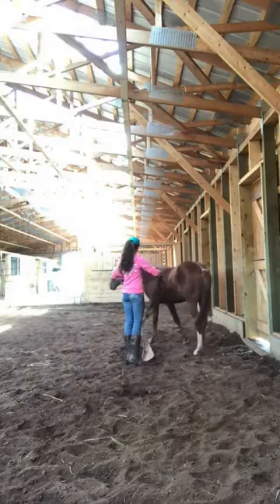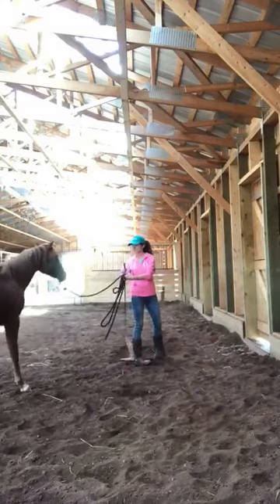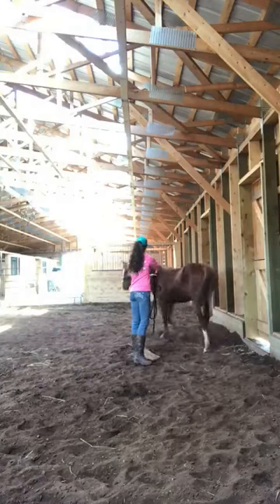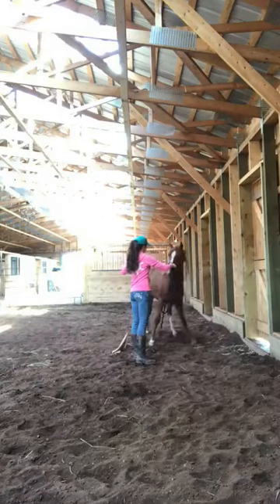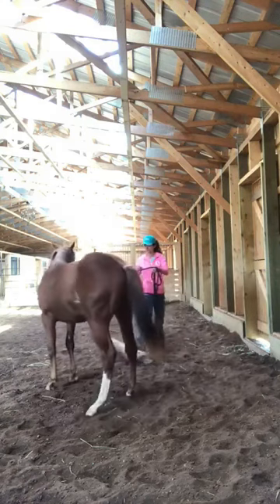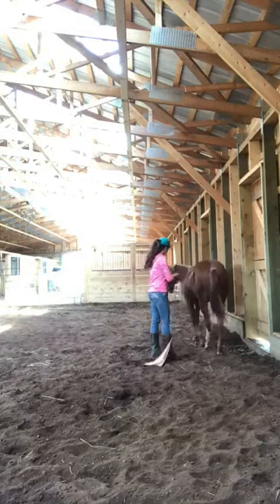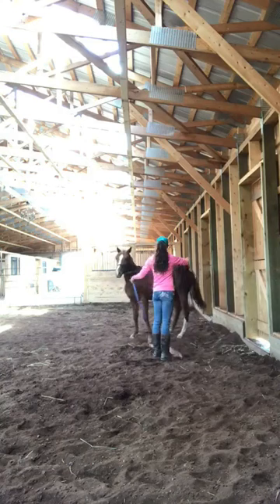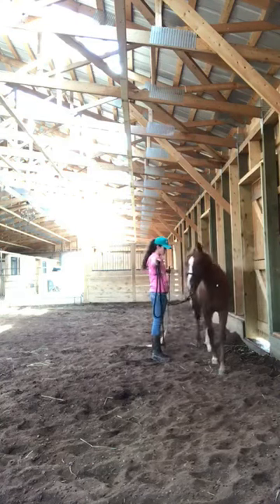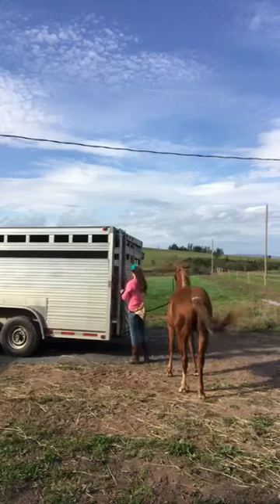The first thing I want to get him good with is leading by me on the ground without rushing. You can see he rushed through that space there a little bit quickly. So I'm putting him between me and the wall, through a tight area, and I want him to just lead through there nice and quiet with no anxiety. I want to just be able to pick up on the rope really lightly — I'd rather just lead him through. He does really well with this and has been doing great in his groundwork, so I didn't think that would be a problem.